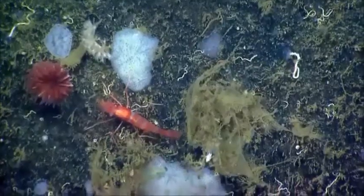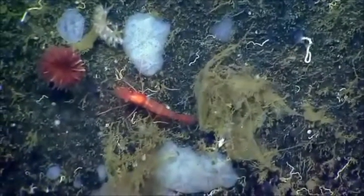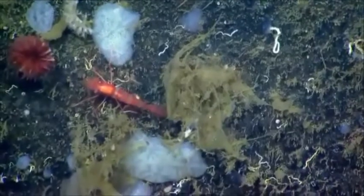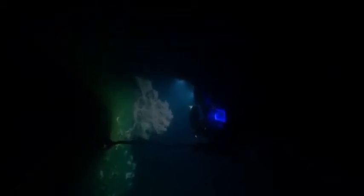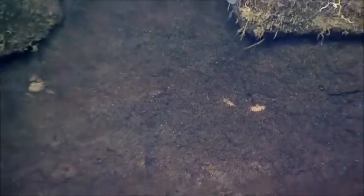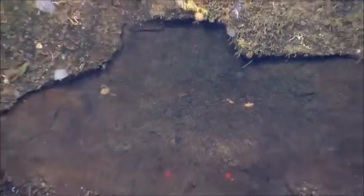That cup coral right there is different — can we get a zoom in on that? A red and white cup coral above the shrimp. What you do see is no colonization on it compared to the surrounding area — this is a relatively recent event.